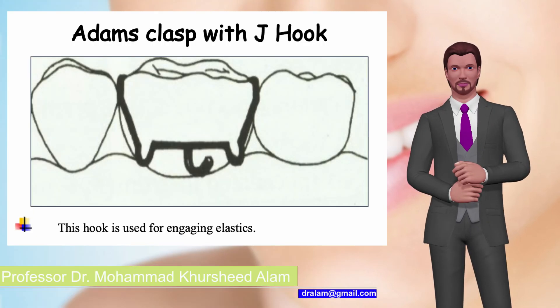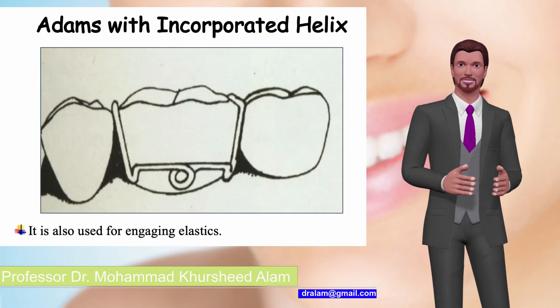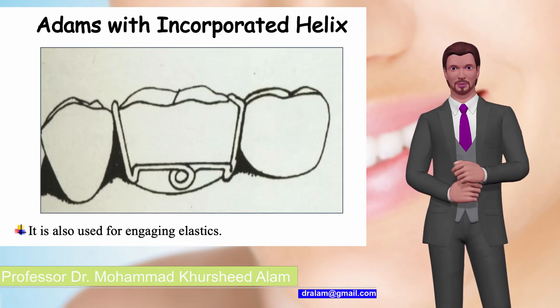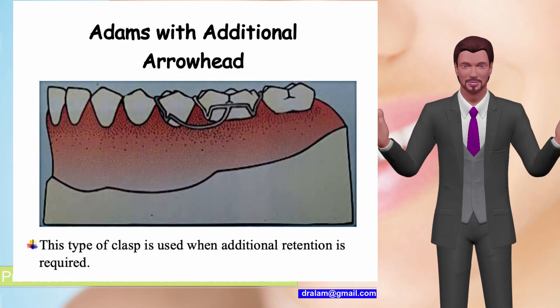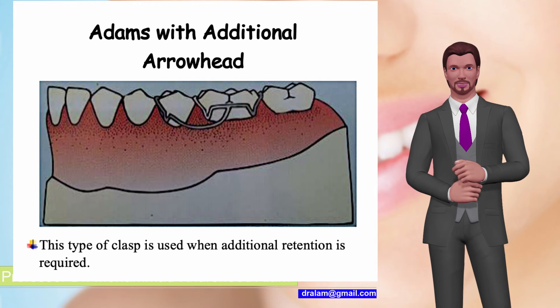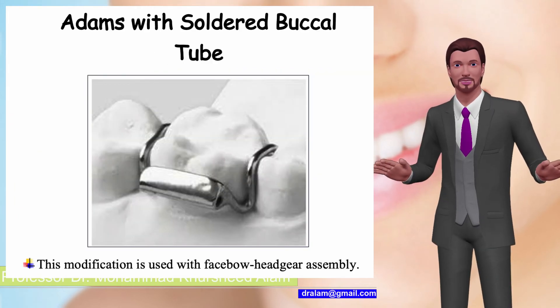Adams clasp with J hook — this hook is used for engaging elastics. Adams with incorporated helix — it is also used for engaging elastics. Adams with additional arrowhead — this type of clasp is used when additional retention is required. Adams with soldered buckle tube — this modification is used with facebow headgear assembly.